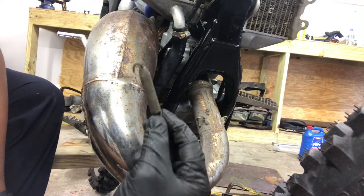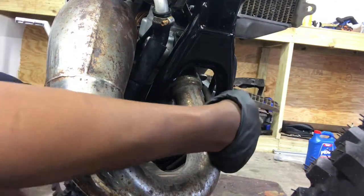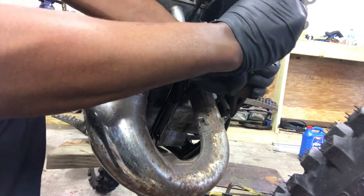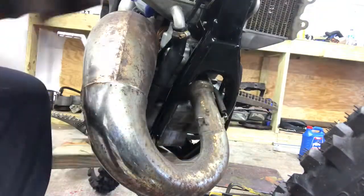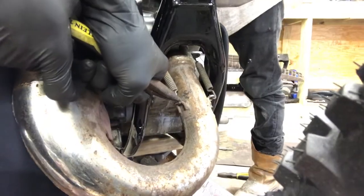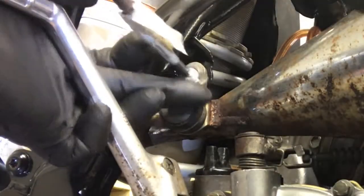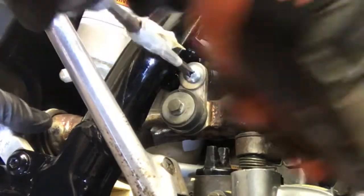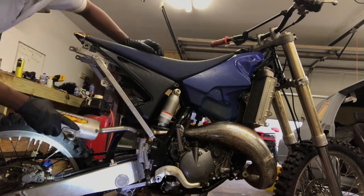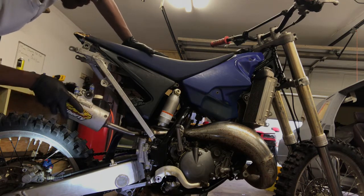Alright y'all, we got our springs right here, let's get them installed in our cylinder. Alright guys, we have our muffler right here, we're going to go ahead and insert it.